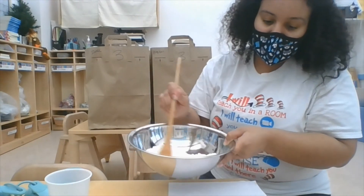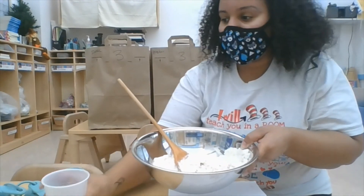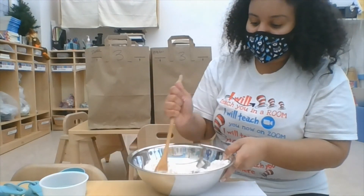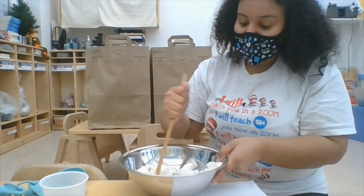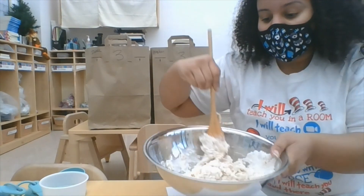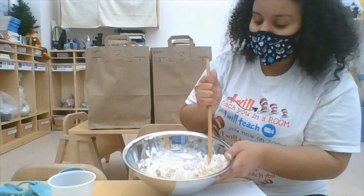Just keep mixing, mixing, and mixing. I'll keep mixing it and add a little bit more. I need to keep adding it — you can see it's starting to stick together.